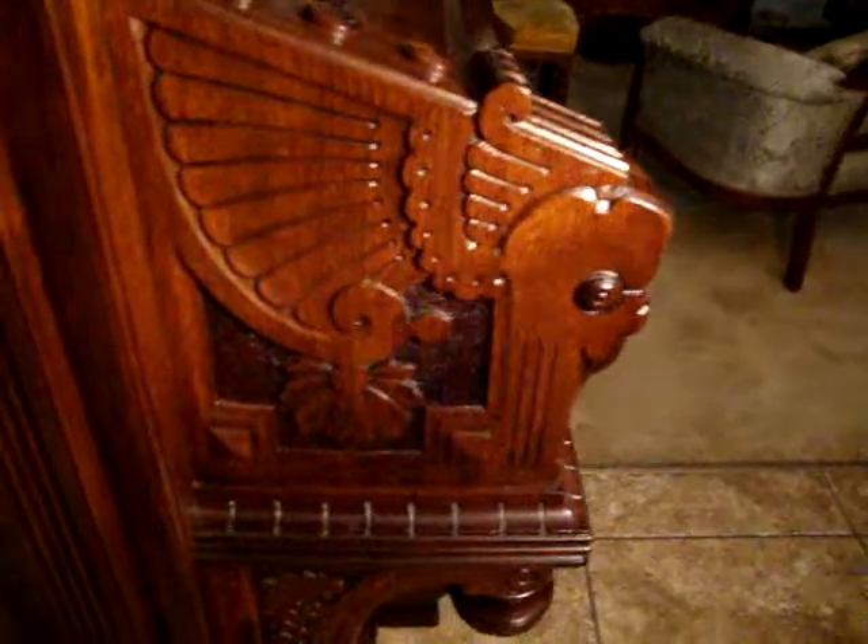You can see the beautiful fallboard. And this is some of the most dramatic of the carving. I can't say I really know what that is — if it's an Egyptian motif or what. Very interesting. Here's some of the side, some of the inlay panels. You can see the beautiful rosewood inlay.